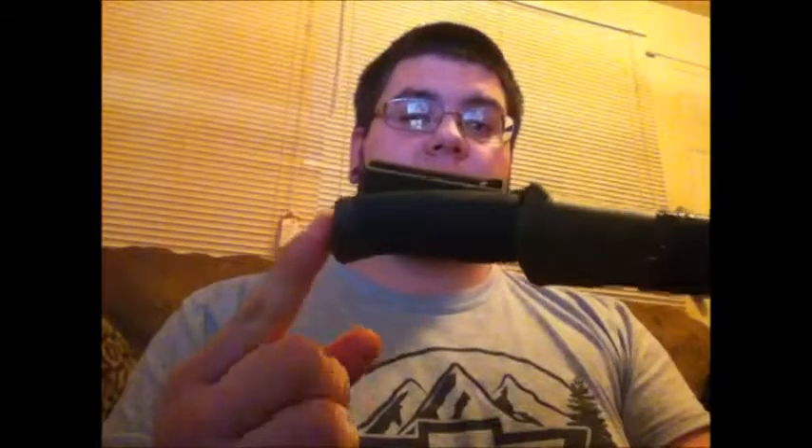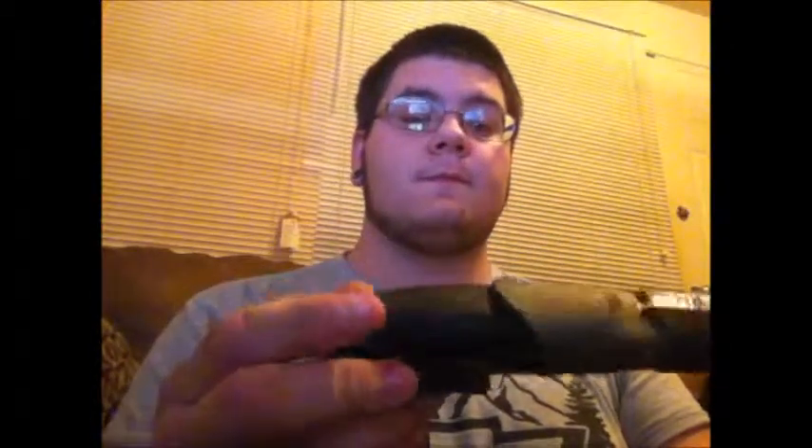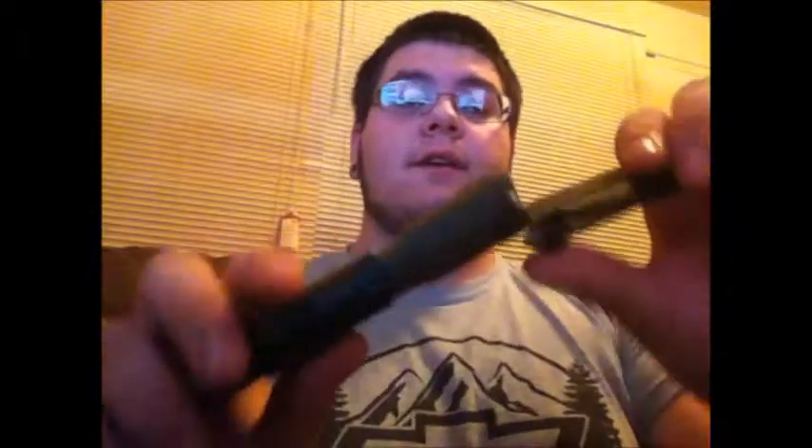Hey guys, how are y'all doing today? I'm having a great day and I hope you are too. Today we're going to get started with the sheath and then we'll move on to the knife. It's a very nice sheath.